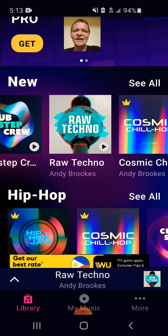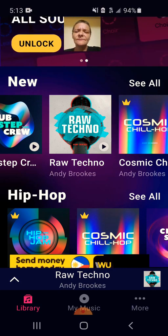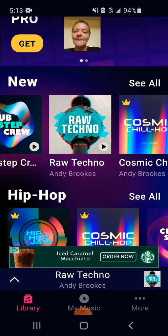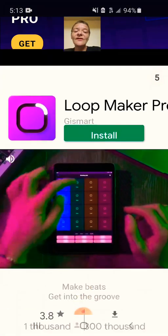You can unlock them for free by watching videos or you can pay a monthly subscription. It gets a little pricey — I think it's like $6.99 a week. You can unlock all the packs for yourself, but you can always watch videos and get them for free. It's up to you. We're going to go with raw tech.